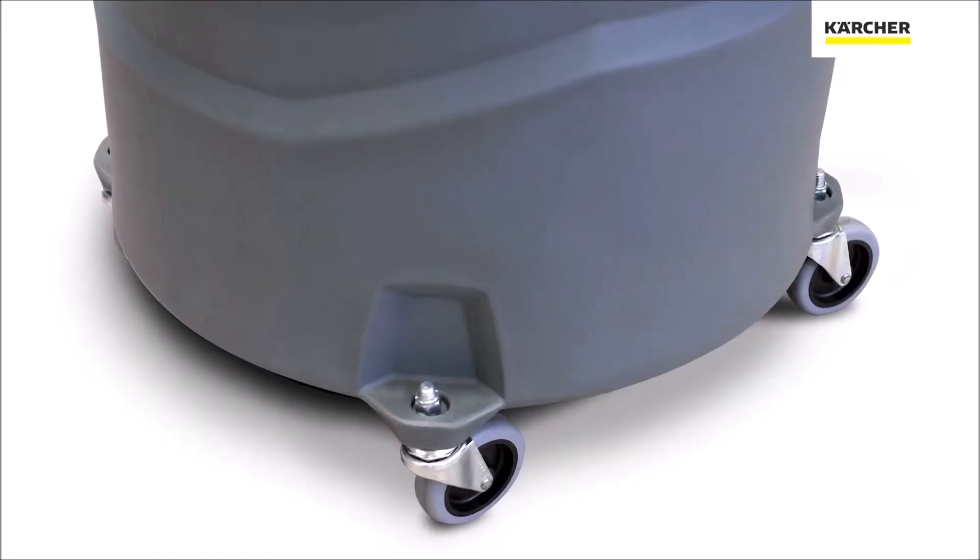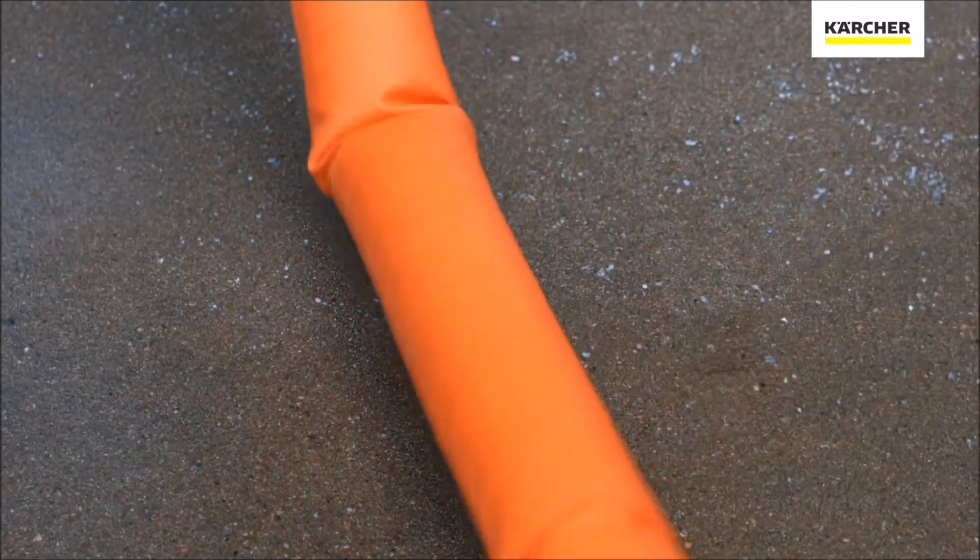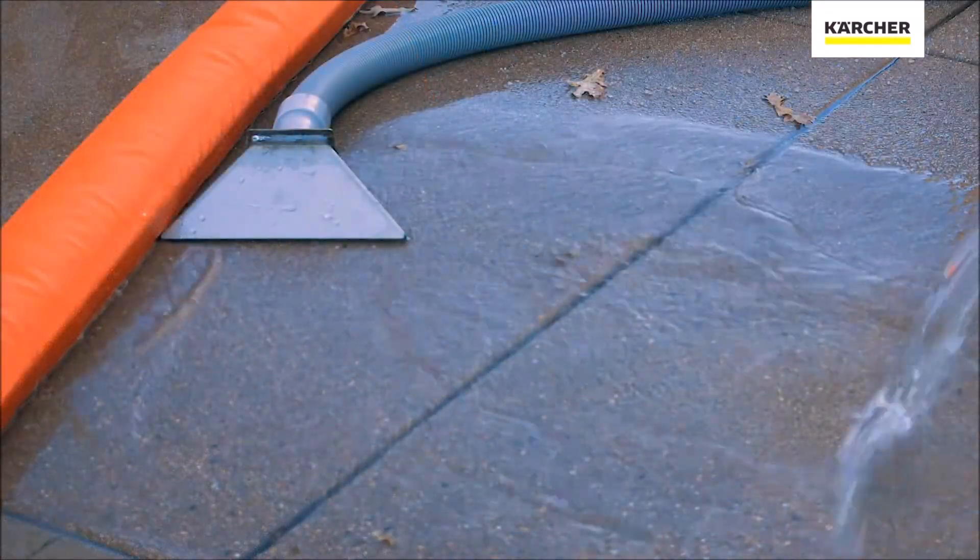For accessories, we can mount casters so that we have mobility with the unit. We can also use water booms to help cordon off and keep that water in one place while we're pumping it.